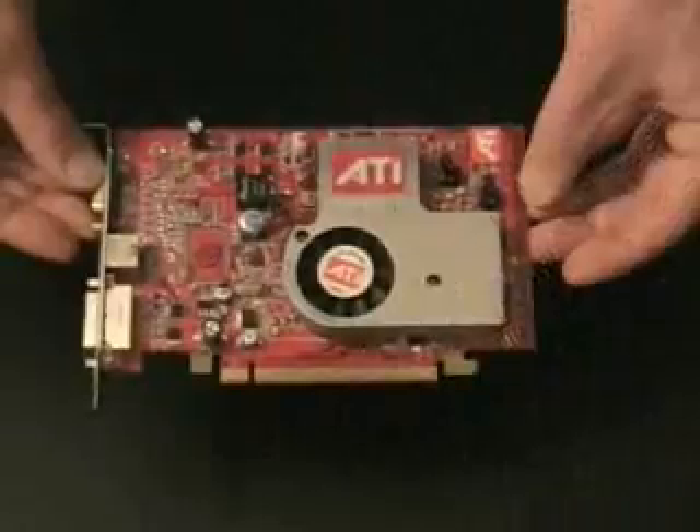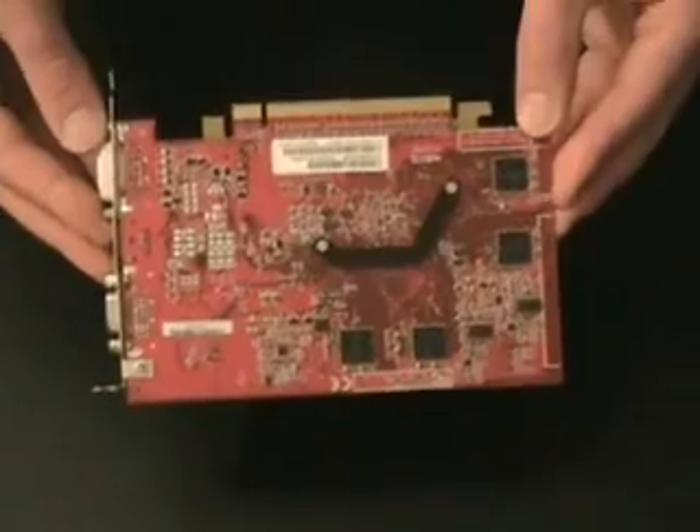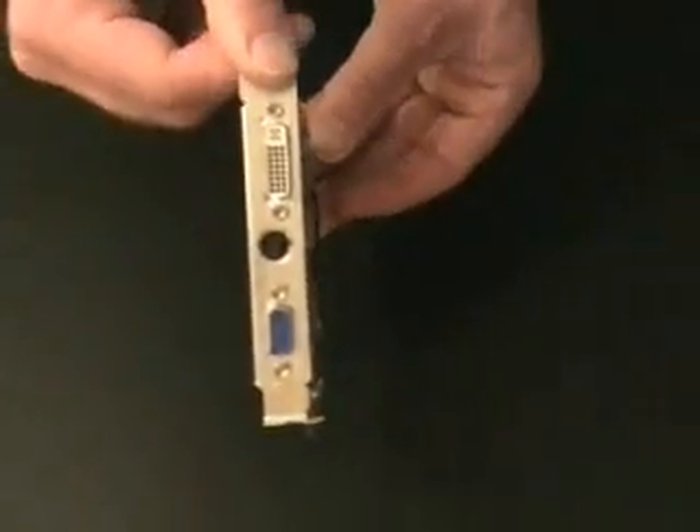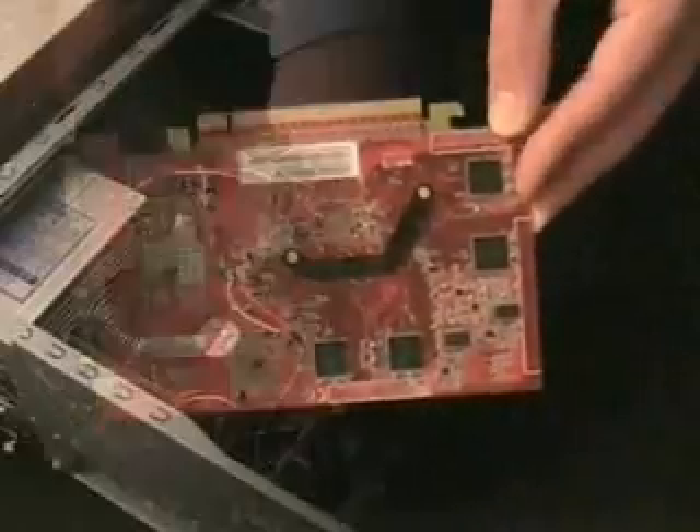This is the video card. As the name suggests, the video card handles a lot of work dealing with what you see on the computer screen. Computer games and graphic development software are very demanding on this computer part.